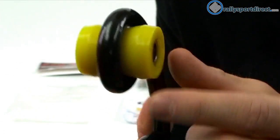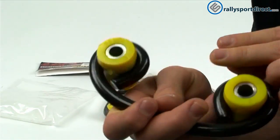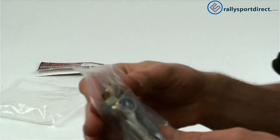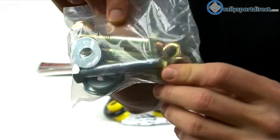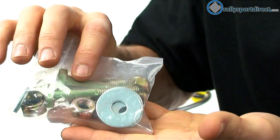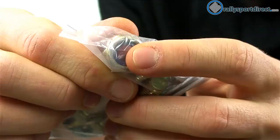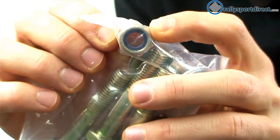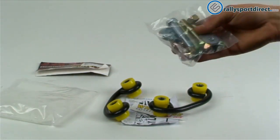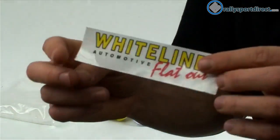It does come with two end links, of course — they are identical. And it does come with new hardware, which is great. All the nuts on there are nylon lock nuts. Really just high-quality components included in this kit, and of course you get the Whiteline sticker.